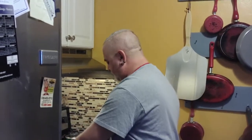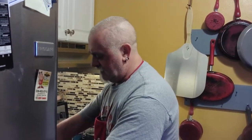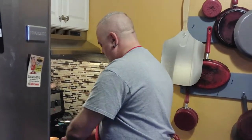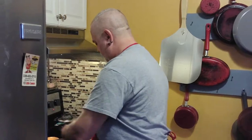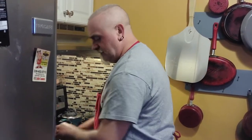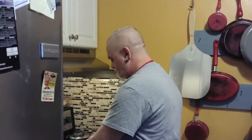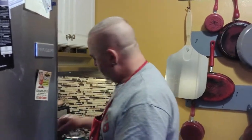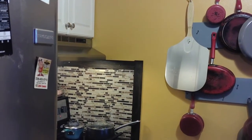Oh, listen to that — that's a nice sizzle. That's the sound of love. When you hear that sizzle going on, put some of that fresh parsley on this stuff. That's the joy of having a garden, because all my herbs and everything are growing out back and all I've got to do is just go get them.